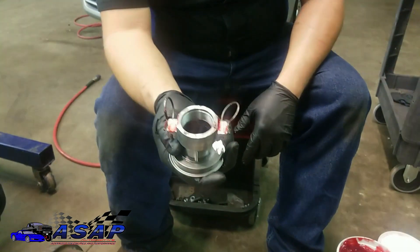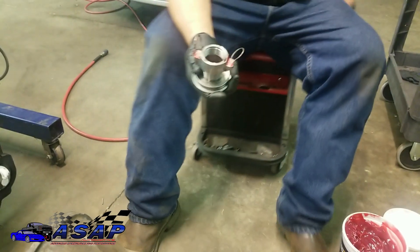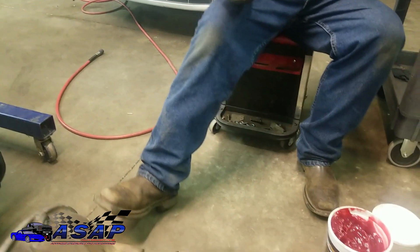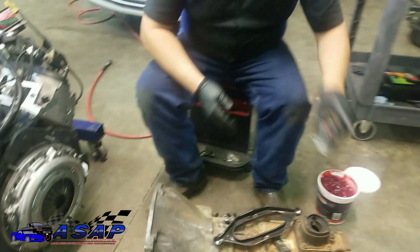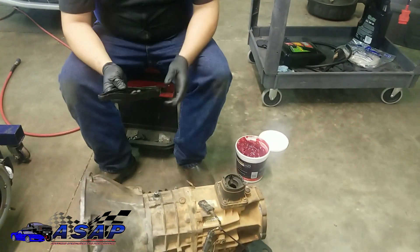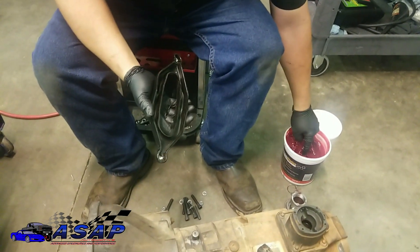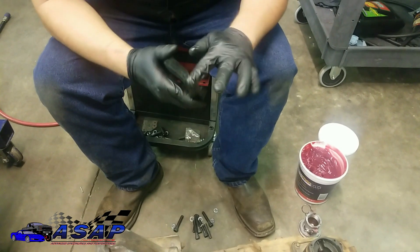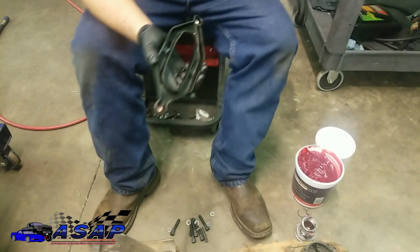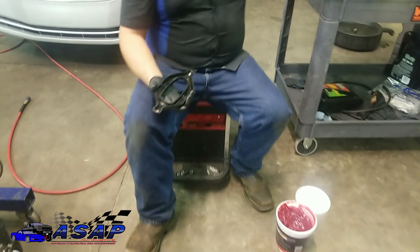Just a little bit on there — don't need a whole lot. Clean that off. It wouldn't hurt to put a little bit on the pivot point too. It's not really going to matter much but there's a little bit on there. Now we can finally put this thing in for the last time.